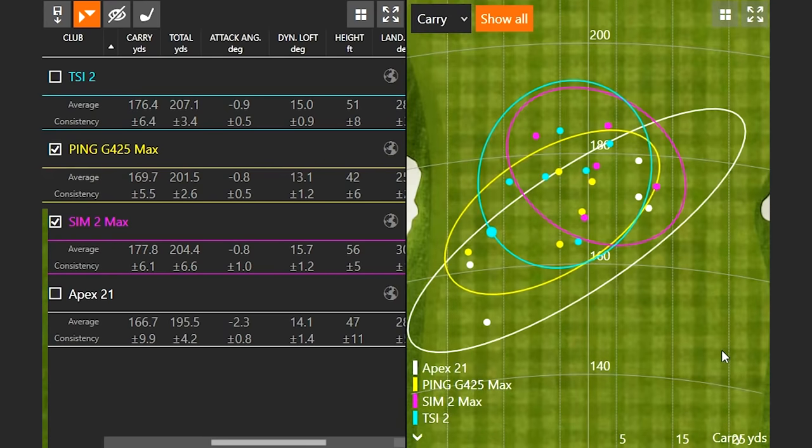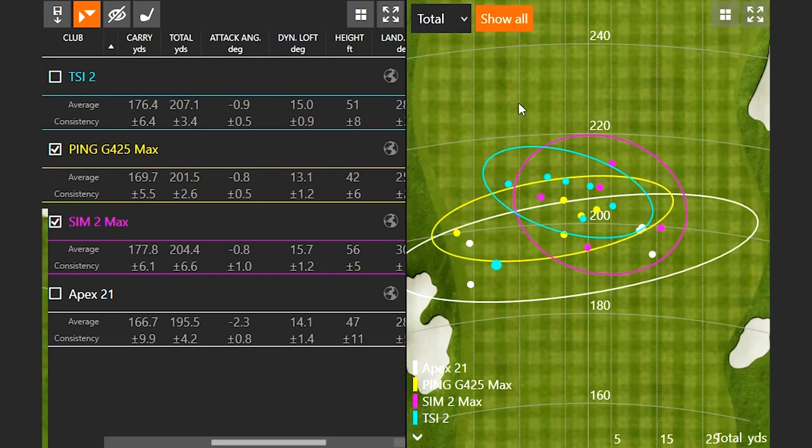If you're going to look at these dispersion circles, I'd always ask which circle looks best to you — looking at carry distance and total distance. The purple and the blue are definitely the top two. The Sim 2 Max and the TSI 2 will probably be the best hybrids you hit here today. But keep in mind, when you come in for a club fitting at Second Swing, it's going to be different — everyone hits clubs differently. Make sure you come in to Second Swing to get fit and figure out which hybrid is best for you. Jackie just illustrated which hybrid is best for her, and I appreciate her feedback on the look and feel. We'd love to help you find your newest hybrid and maybe replace a long iron out of your bag as well. Thanks for watching — come on in and get fit like a pro.